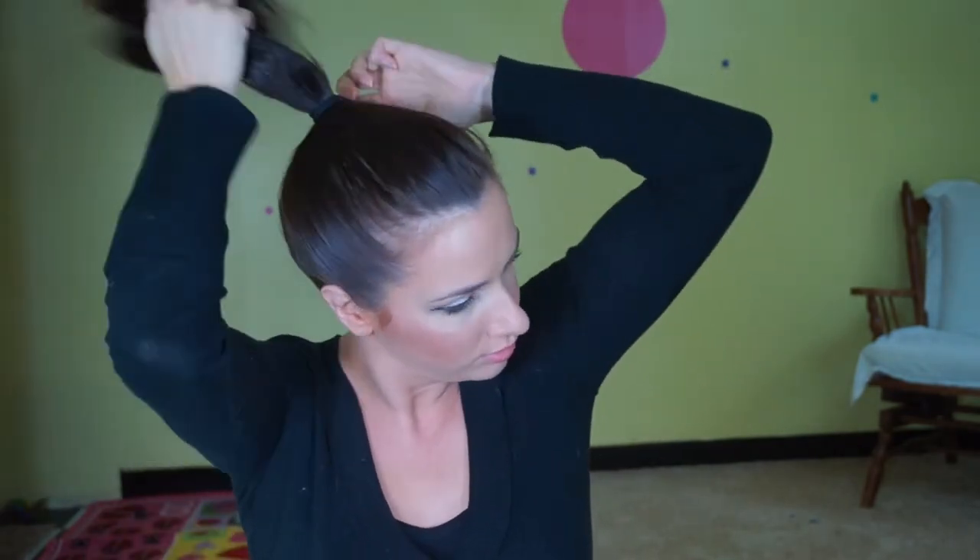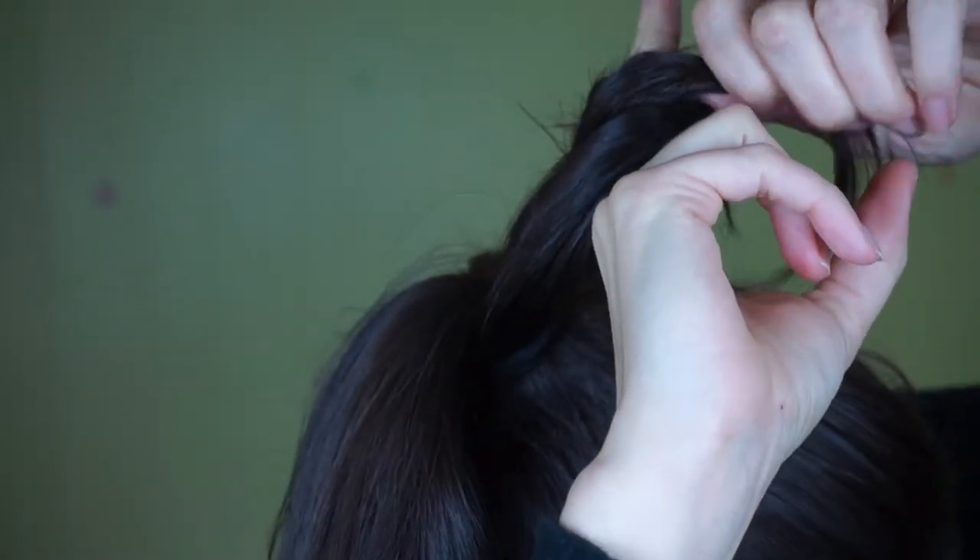I chose to make it a high ponytail, so there it is. Then go ahead and spray some more for more control. The hairspray I am using is the Suave Professionals — it has a really nice light hold and it smells amazing. Now go ahead and take your first section; this is going to be your first section of four, and wrap it around your pointer and your middle finger.